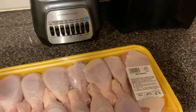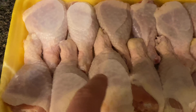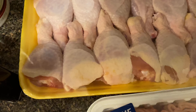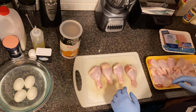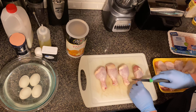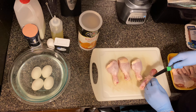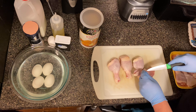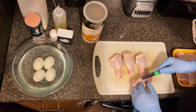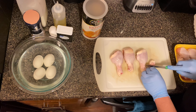Now for the first step: preparing the chicken drumsticks. I'm going to cut the skin off the chicken — cutting right here, taking the skin off the top and the bottom — so we can turn the meat inside out. Let me show you what I mean. I'm cutting the skin off all four pieces, cutting right about here to get the skin off.